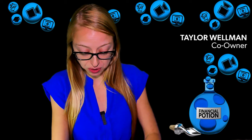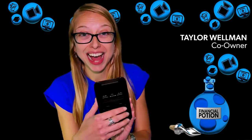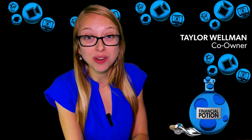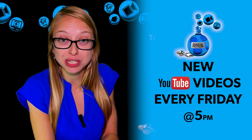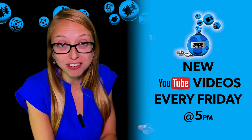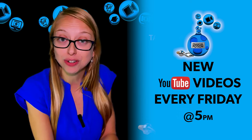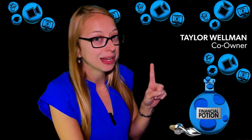Today I'm doing a review on the Cam Duck hidden camera. Hi, Taylor here of Financial Potion, where video is your financial potion. To never miss out on a video, please make sure you subscribe to our channel and click on the bell to get notified every Friday at 5 p.m. Arizona time. For one-to-one training or just to support our content, please click above and connect with us on our Patreon page.